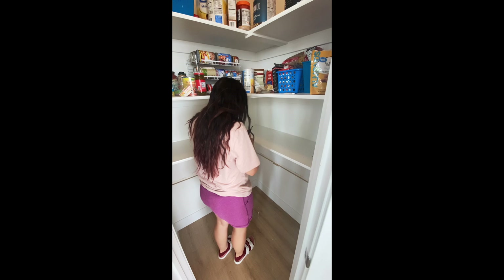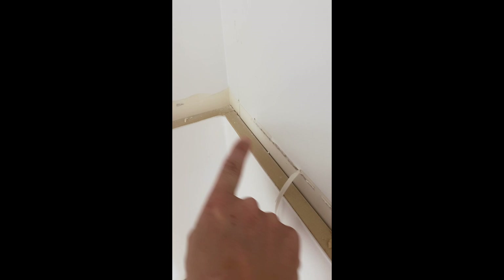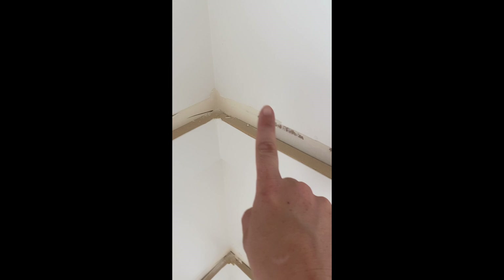I'm basically just repeating the same process on this upper shelf as well. Sometimes these pieces overlap, so you've got to take them out in order. You can see that this one butts up to this one, so this one needs to come out first. Then this one butts up against this one, which means this one needs to come out first before I can pull that one out.